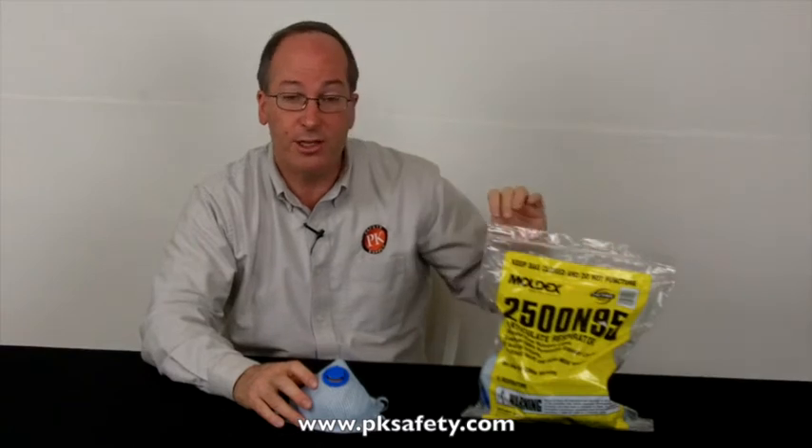These are going to come in a bag of 10. This bag has a Ziploc top, and I suggest you close that when you're not using it, as this is going to keep the mask from absorbing things out of the air.